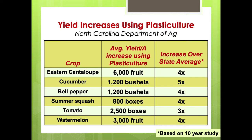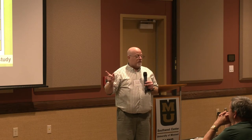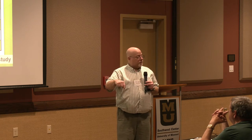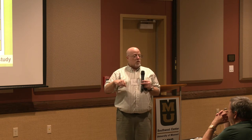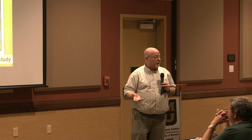Plasticulture also helps take land out for rotation. If I can get two or three times the yield I typically would have gotten on an acre, it took me 10 acres to grow that crop but I can reduce it to five acres. That's helped in rotation planning for a lot of farms, and it's also helped some of our farmers become more diversified and grow other crops they hadn't thought about growing.